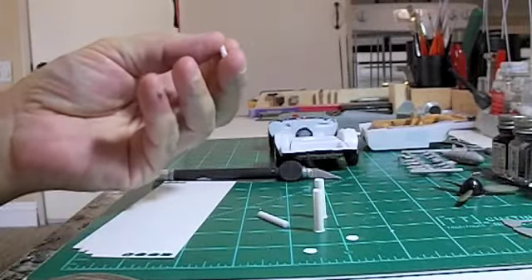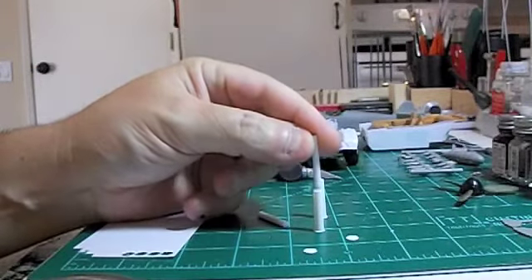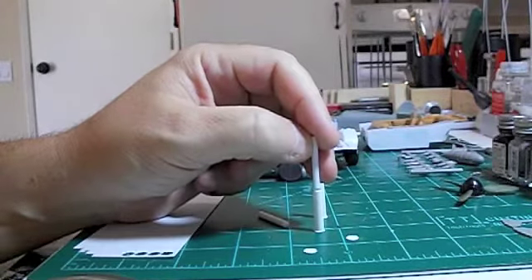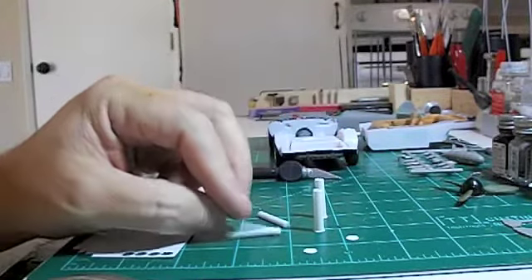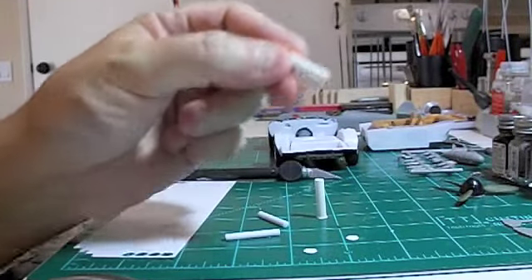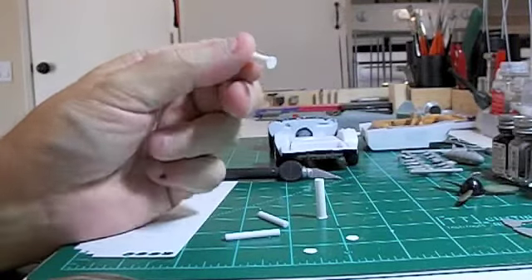I'll run a piece of sprue from the header to one end of this, and I may get a smaller piece of sprue just to show the difference in size. This here would be what they used to call a cherry bomb — glass packs.